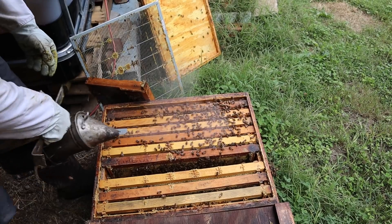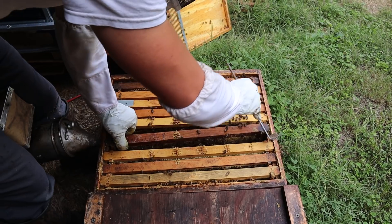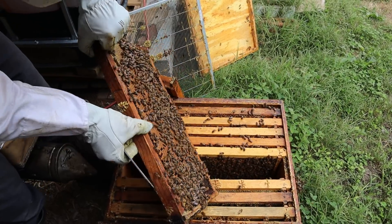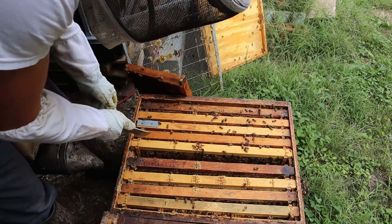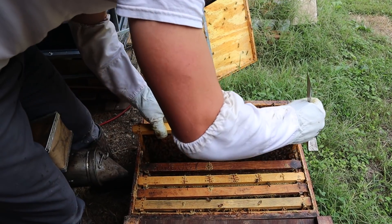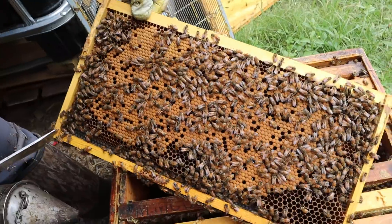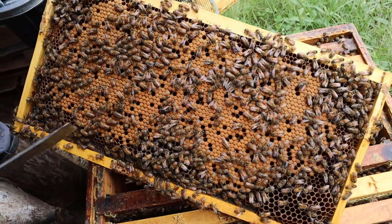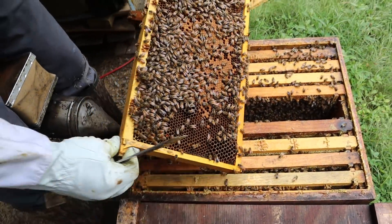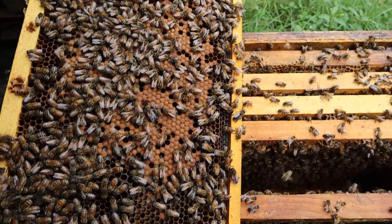Let's see what our brood pattern looks like. There's a lot that has happened queen-wise — I'll explain shortly. We got some brood over here; looks pretty clean. Look at that brood pattern — it's not too bad considering where they were last year. Looking pretty good. There are larvae down in here, just starting to cap in the middle. Got some white larvae.